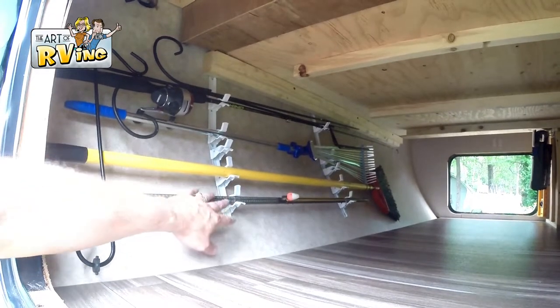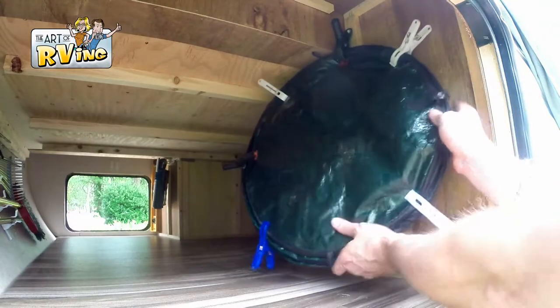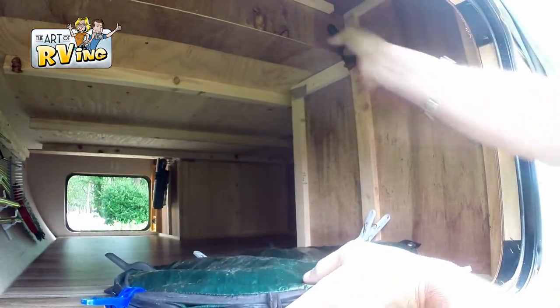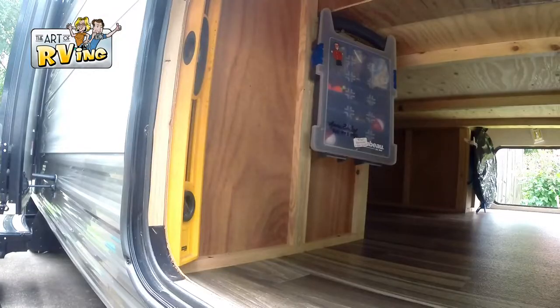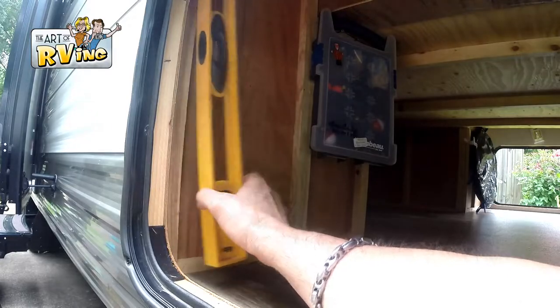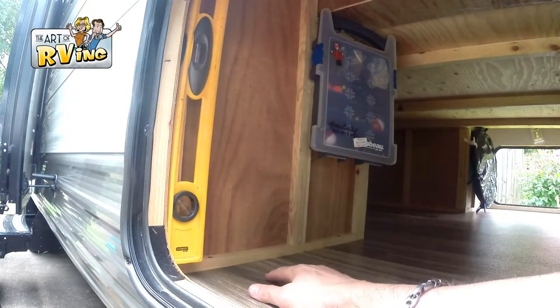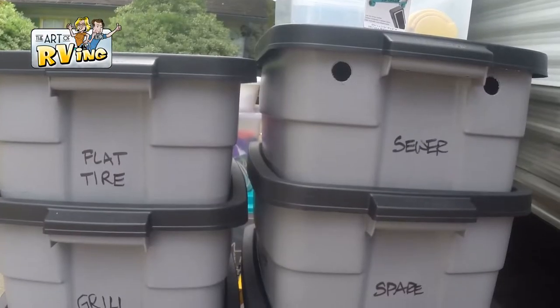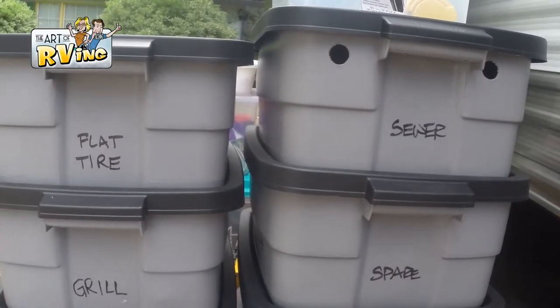I put up these hooks right here and also put our trash bag here — this is our collapsible trash bag, we love it. On this other side I put a hook up here and keep my level right there, some screws in here, and my tackle box right there.